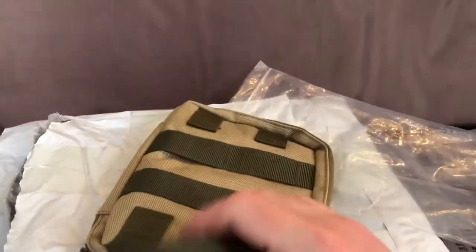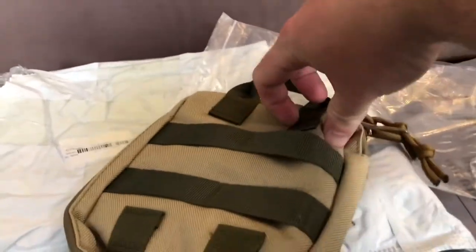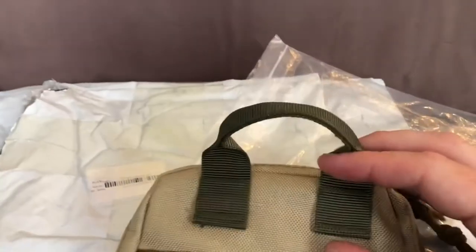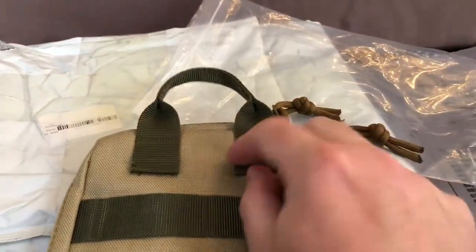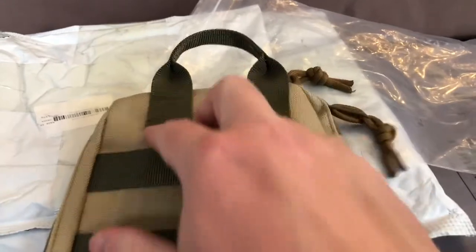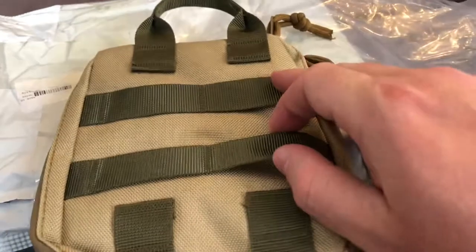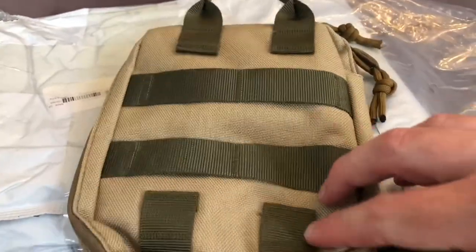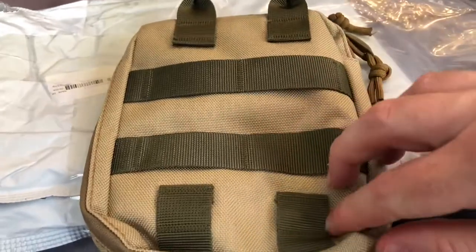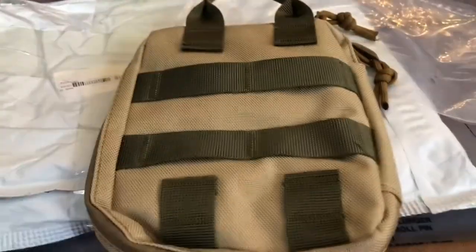We have a carry handle — that's just a box stitch there, actually you could pass something through there, a little cord or something. Then we've got MOLLE loops and PALS loops, but they're really more just the female side, no actual straps. And then a couple smaller loops here to pass something through this way, maybe.